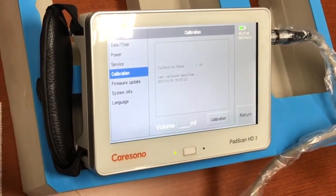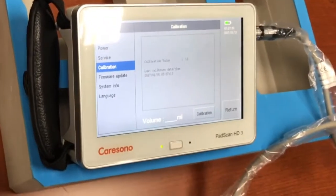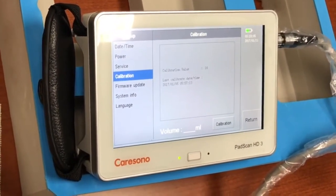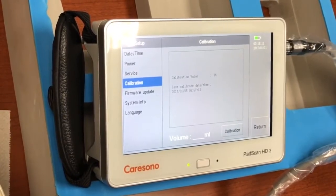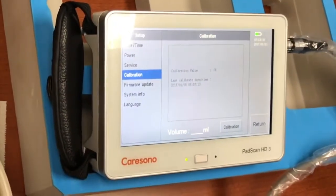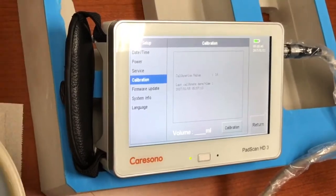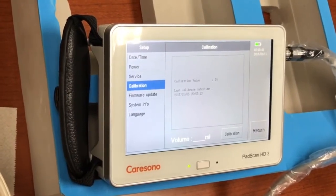One of the unique features about the PadScan HD3 from Kerasano is that it never requires calibration. You can verify and adjust the calibration value, but during normal use over the lifetime of the unit there is no preset calibration required. Kerasano utilizes a direct drive motor in the ultrasound head which never falls out of accuracy despite usage. Traditional bladder scanners use a series of small gears within the ultrasound transducer head which gradually wear out over time, changing the calibration of the unit. Many competitors' products require annual calibration at a great cost to the end user.